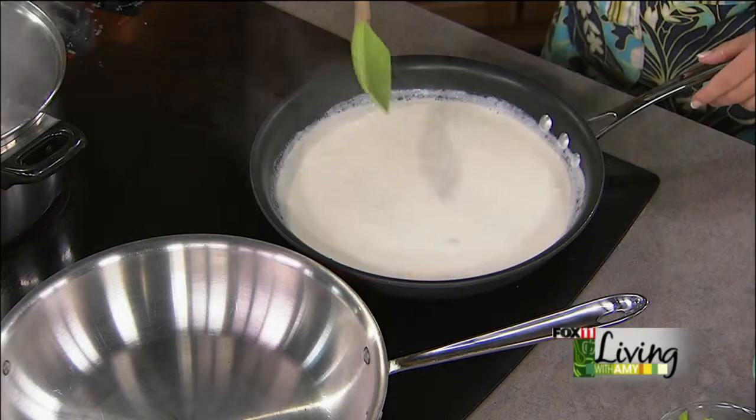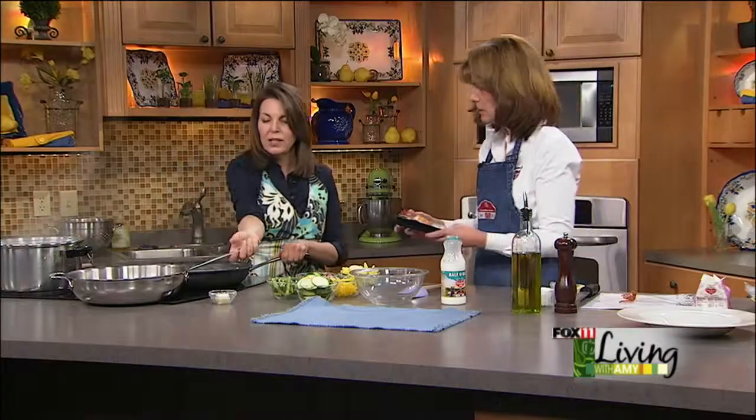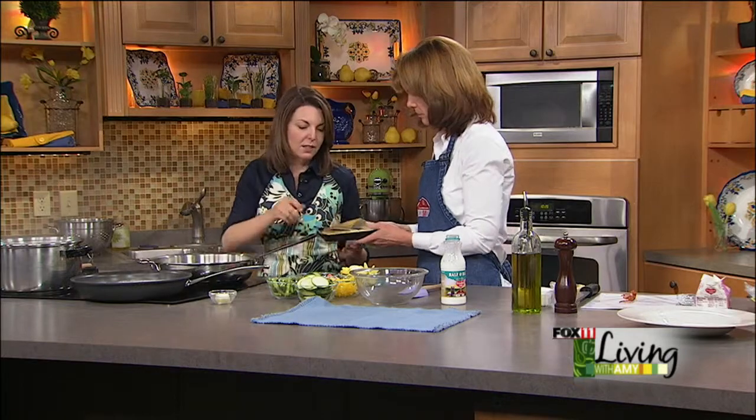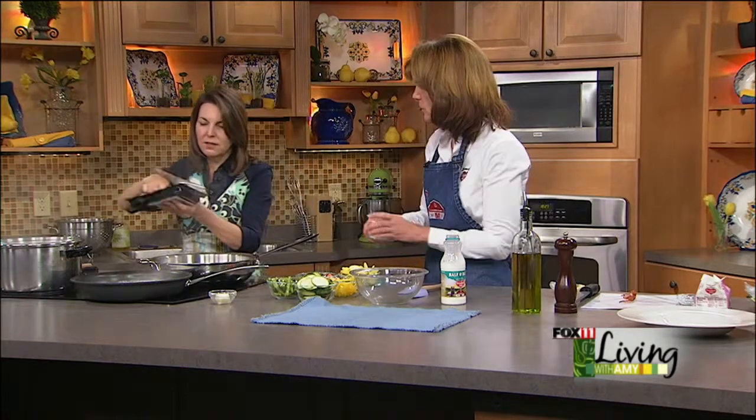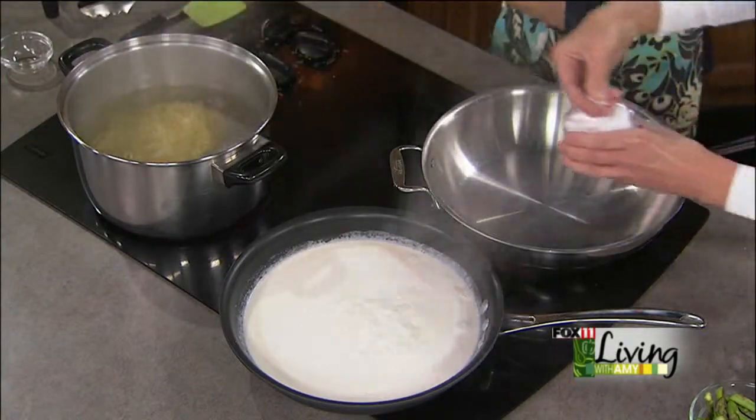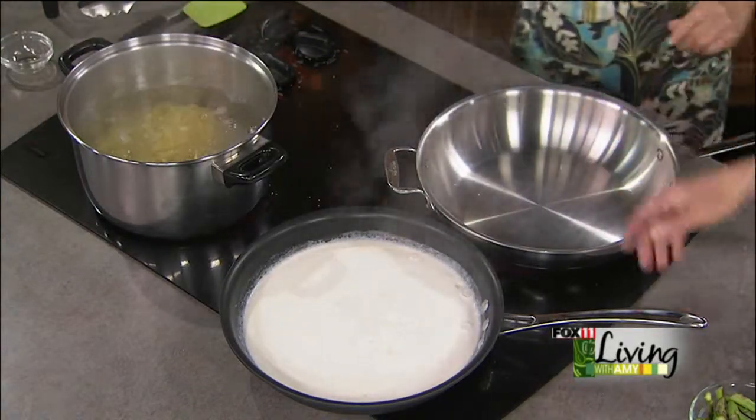Let's drop our pasta. We're using a fresh pasta, and that's a great tip if you really need to get dinner on the table in a hurry — this stuff cooks in like two or three minutes. It has a great texture, too. We're using linguine or fettuccine. A little bit of salt in there.